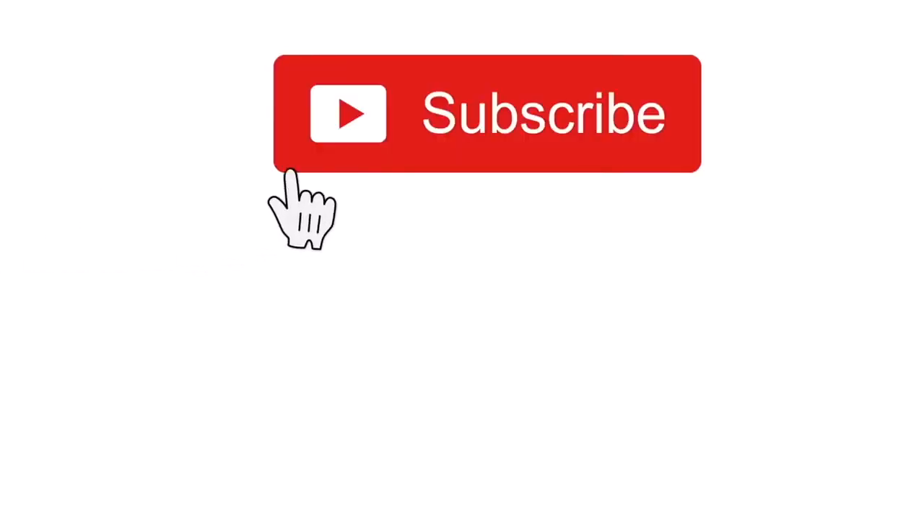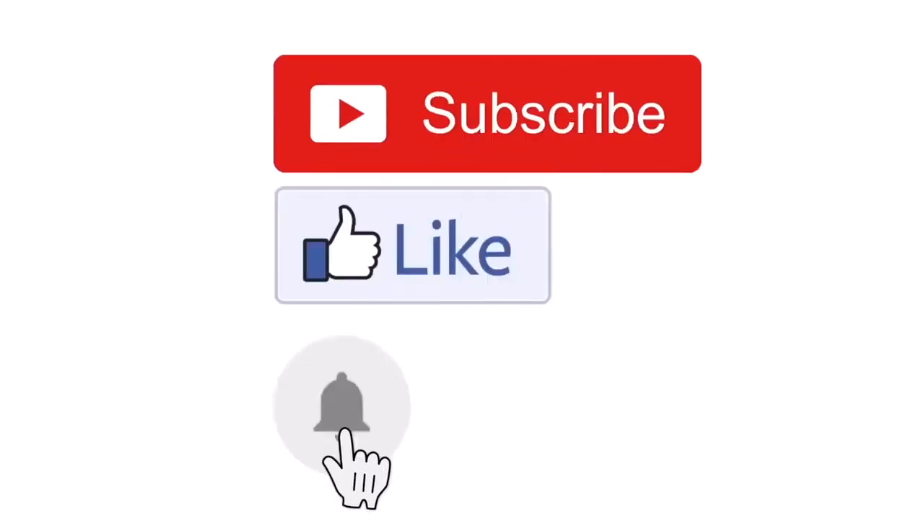If you like our videos, click the like button — the little thumbs up. If you want to see more of our videos and be part of our little group, press subscribe. And if you'd like to be notified of any new videos coming out, press the bell as well.